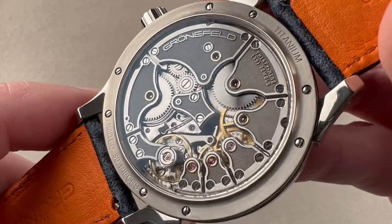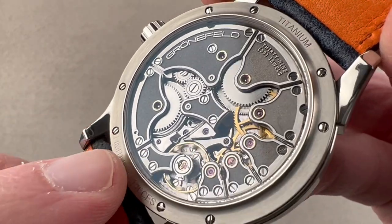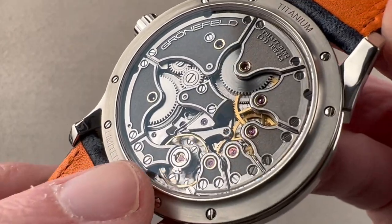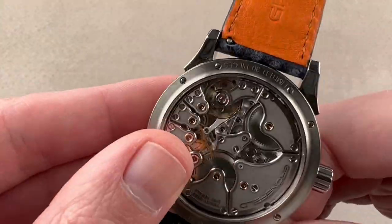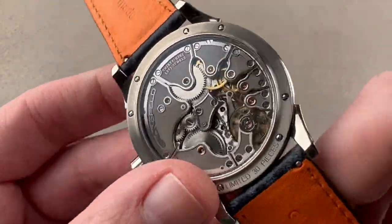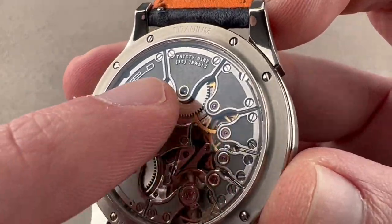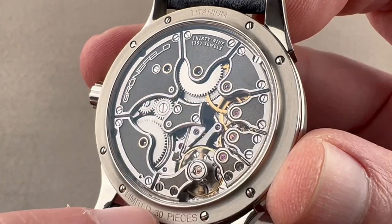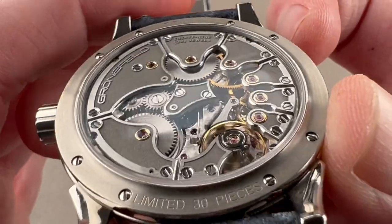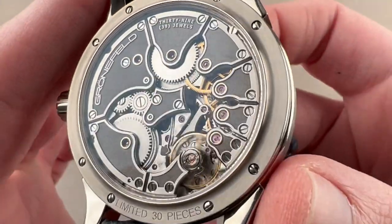It features a beat rate of 21,600 vibrations per hour and a free-sprung balance for precise adjustment and durability against shock. It has an overcoil hairspring, so in most any physical position it will keep excellent time, as an overcoil maintains better positional accuracy relative to gravity than a flat hairspring. The bridges are all triple-finished: evacuations are satinated internally, the channel edges have satination around the corners, and the outermost edges are mirror beveled — three finishes on the stainless steel bridges.